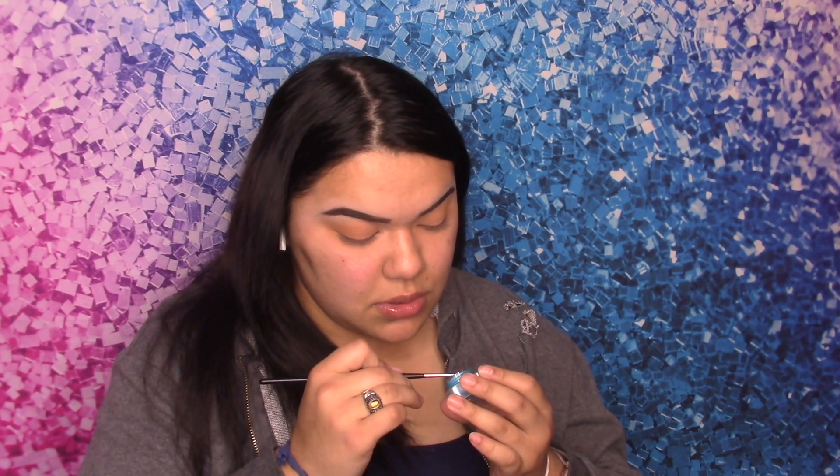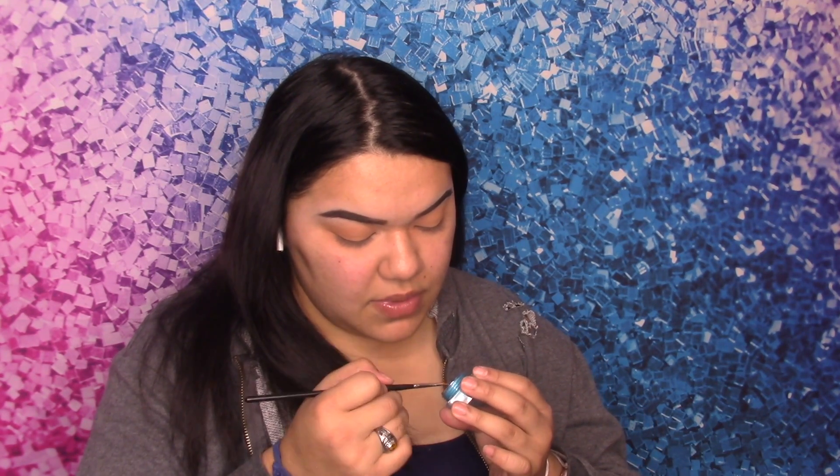Now we're going to go in with that blue eyeliner. We're going to get an eyeliner brush — this is the Morphe M2500. We're going to go ahead and pick up some of that blue liner.